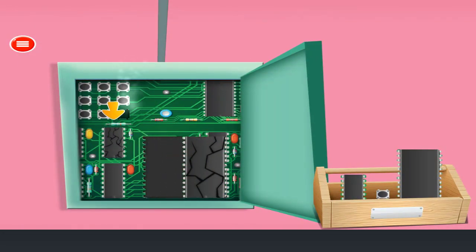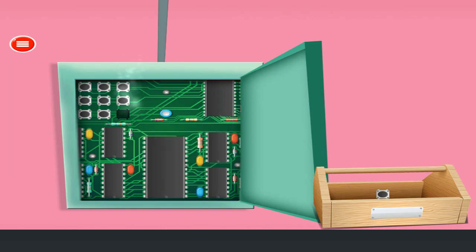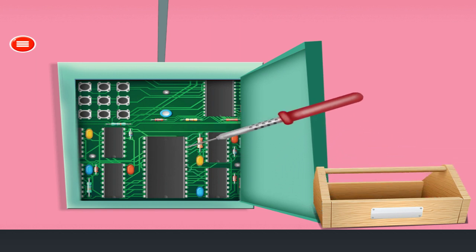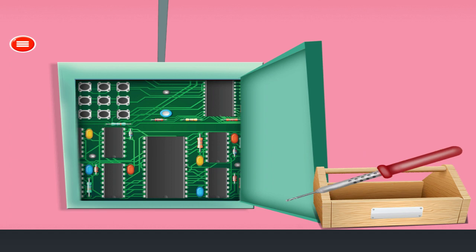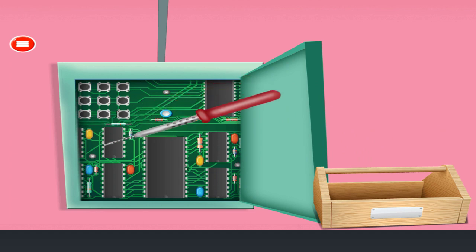Fix the circuit board. Remove damaged circuits. Attach the new circuits on the board. Awesome!